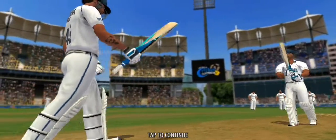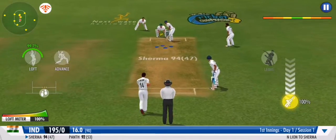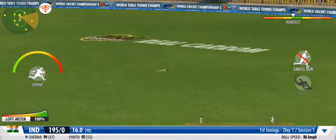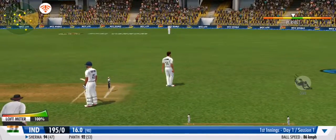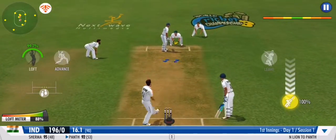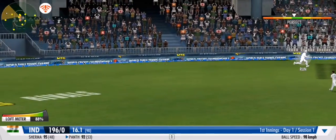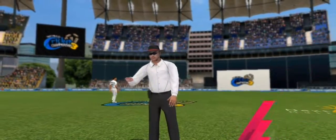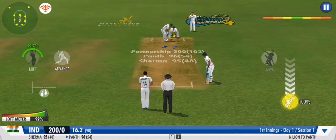An off-spinner comes into the attack — will the bails be spinning off soon, we wonder. Great coordination between the pair, that's terrific running. And that's four, using his feet superbly — what a lovely shot. Together they have put on a massive double century, a century partnership. Brilliant stuff.